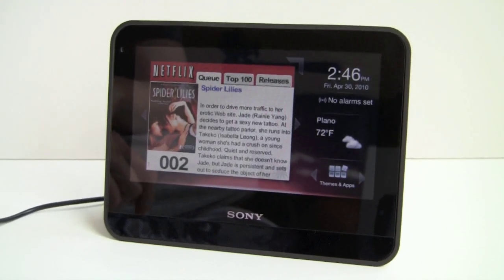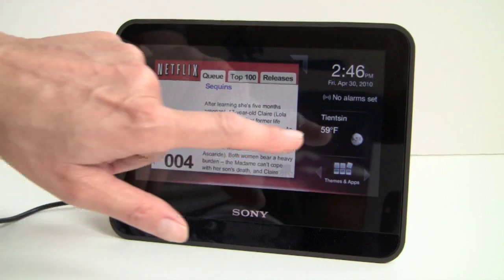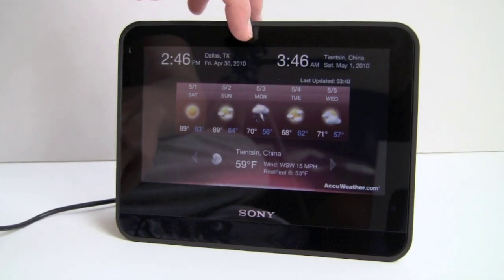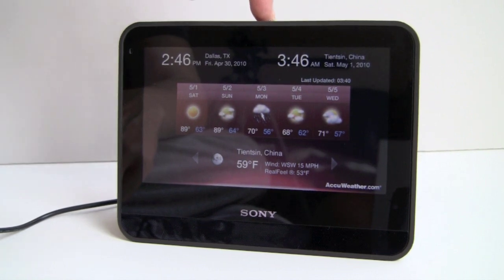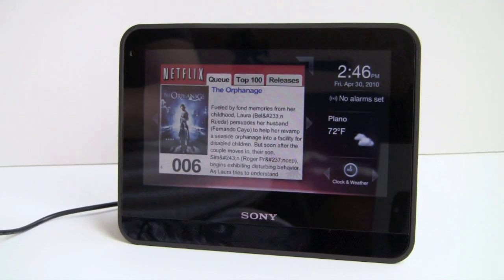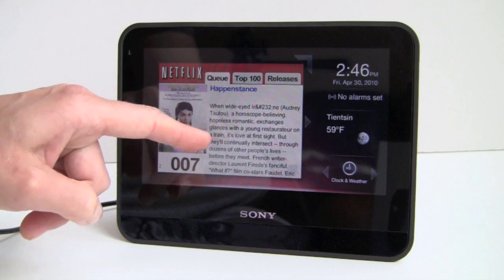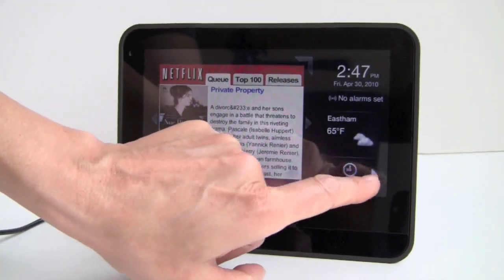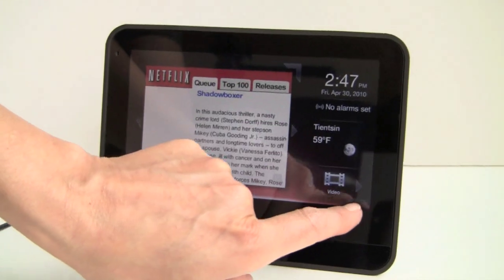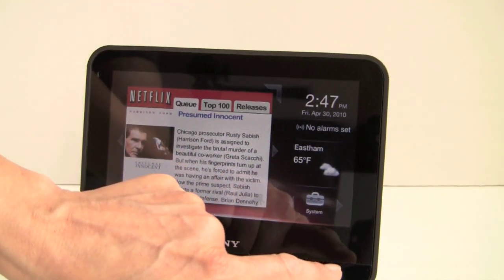So what exactly is the Dash? It's a lifestyle device. It's a clock. It provides weather, and you can have multiple cities cycling through. Tap on it and you get the week's forecast. You can have dual times to track two locations. Tap the menu button to go back home. It's really easy to use — not many instructions needed because it's fairly intuitive. There are two themes available. You've got your applications or widgets cycling through, plus controls for themes, apps, videos, music, photos, and system settings.